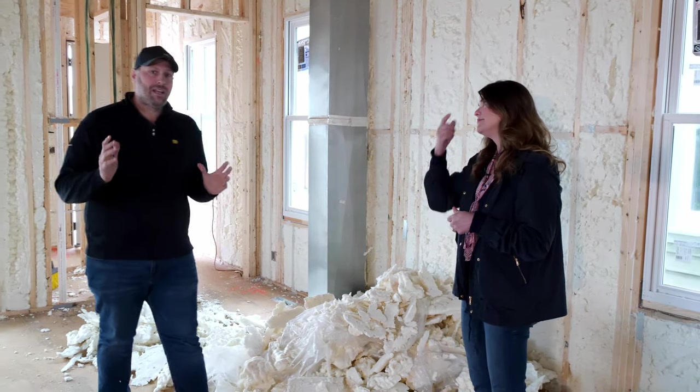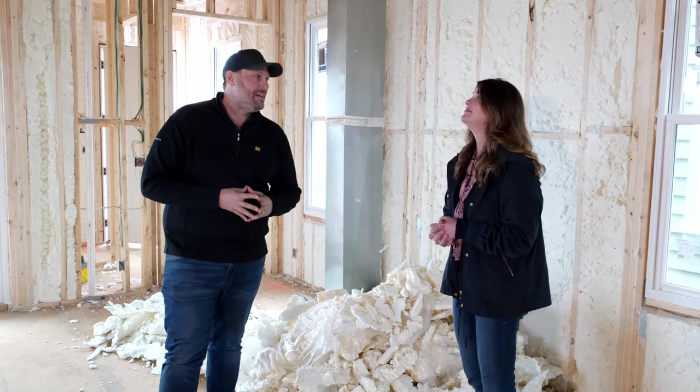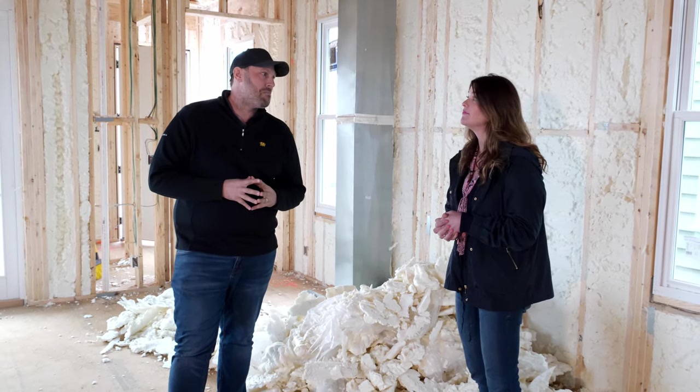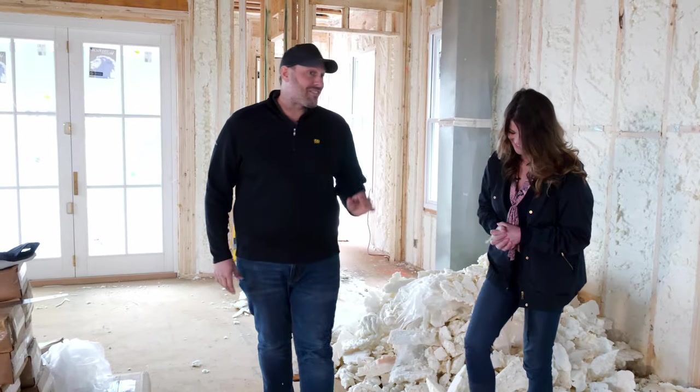Speaking of the basement — we've alluded to showing you that in the past but haven't been down there. We finally have some lights down there so let's give you a little peek of the entertainment mecca — the man cave — that's going to take place down there.